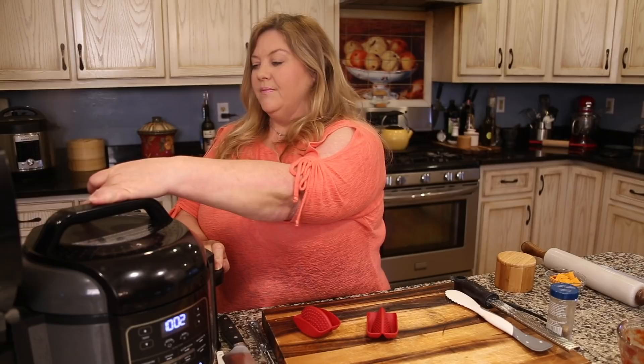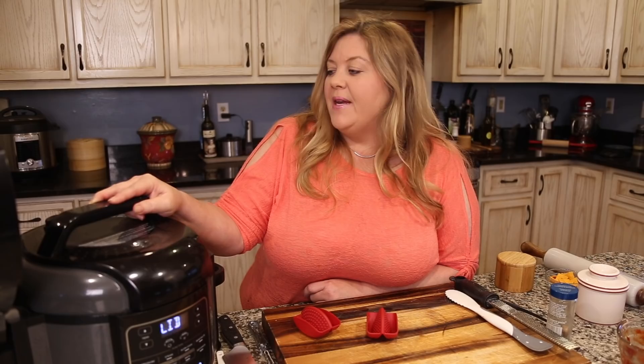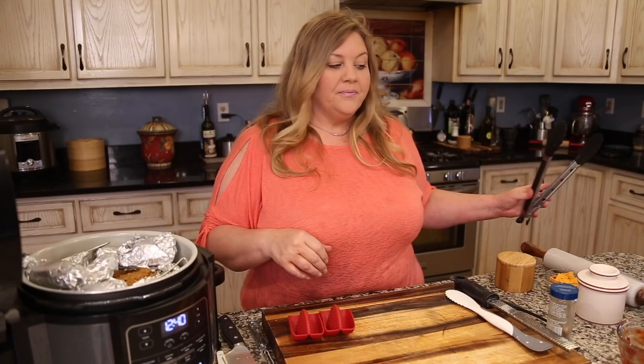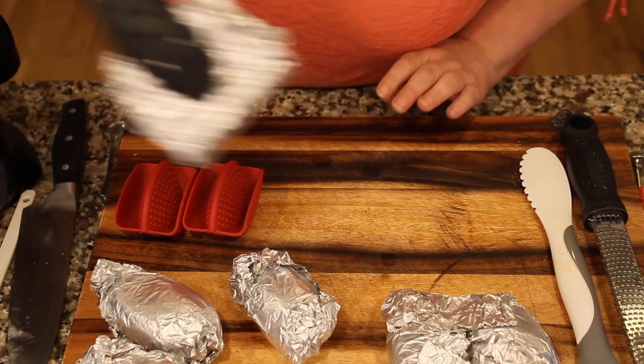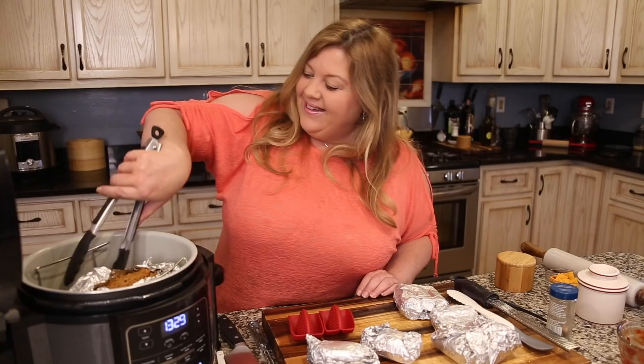It took about eight minutes to come up to pressure, then 35 minutes to cook, and 10 minutes of natural release. Opening the pot is always a little nerve-racking, especially with a new recipe. Using tongs since everything is hot, remove the potato packets and carrot bundles. Keep the carrot packets closed to stay warm since we still need to air crisp the meatloaf.